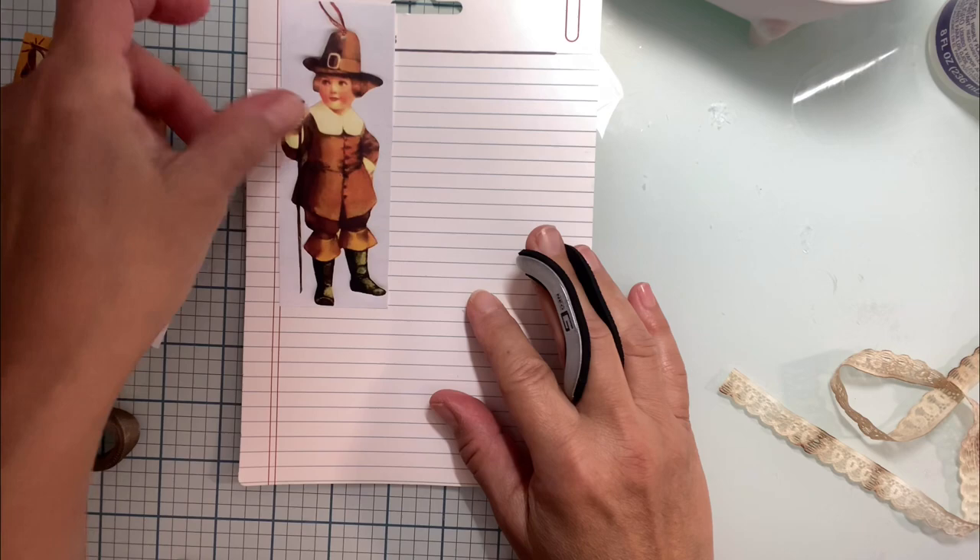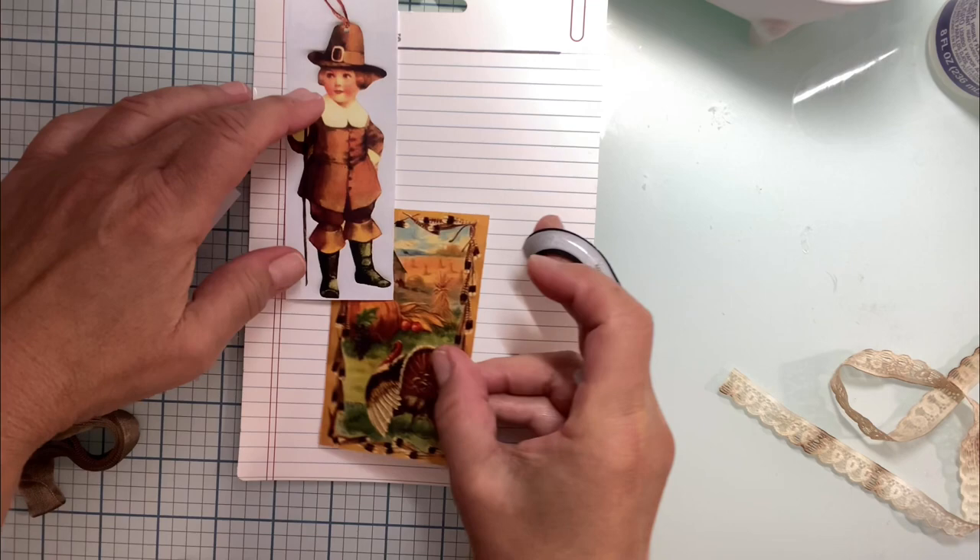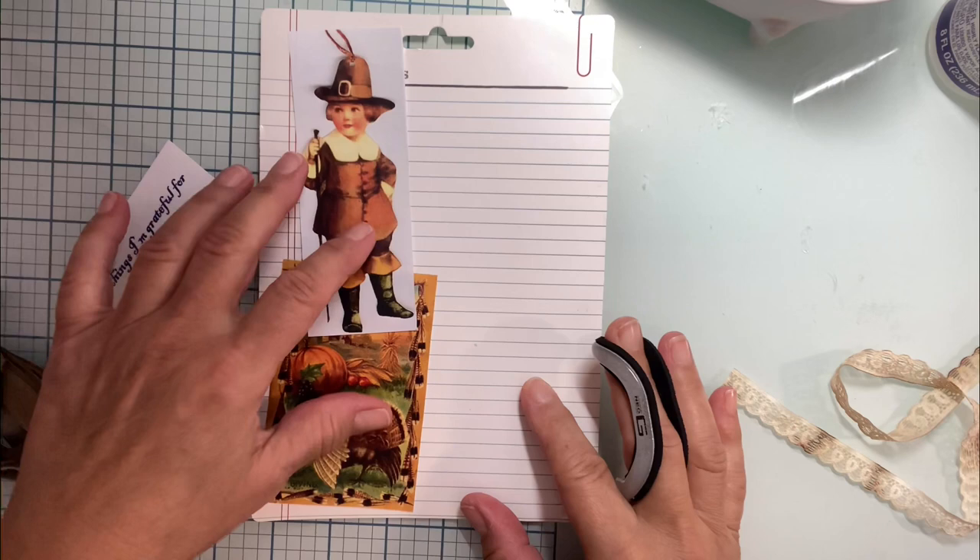So I'm just going to glue these images on because I thought, oh my gosh, they're just darn adorable, right? Isn't that really, really cute? Something so simple, and that's what I want to do.